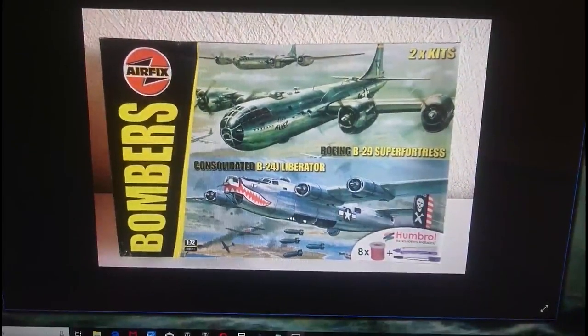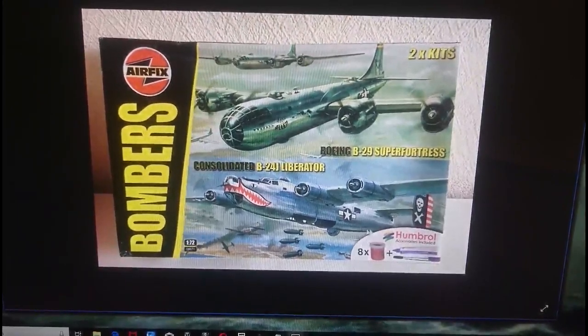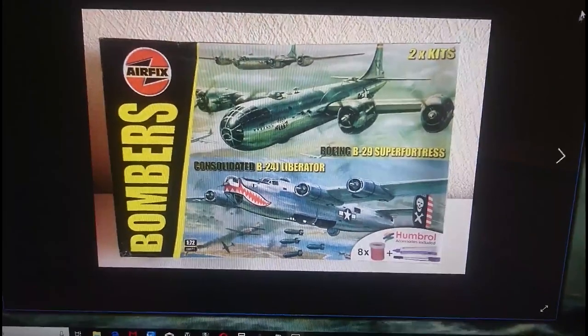The Boeing B-29 was joined by the Consolidated B-24J Liberator, which was obviously a Series 5 kit. In this set you also had a set of paints, a tube of glue, and a brush. I've got a feeling that the kit I'm building actually is from this set. The Consolidated Liberator I didn't buy as part of the deal.